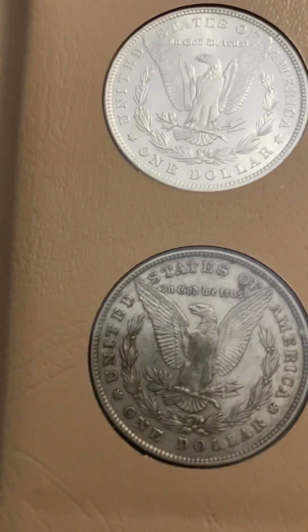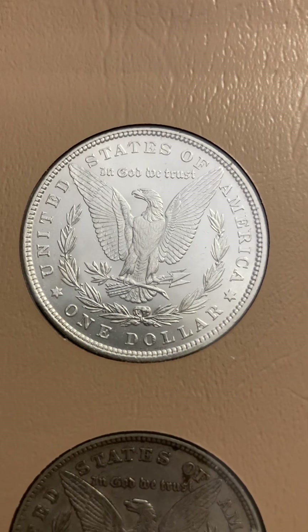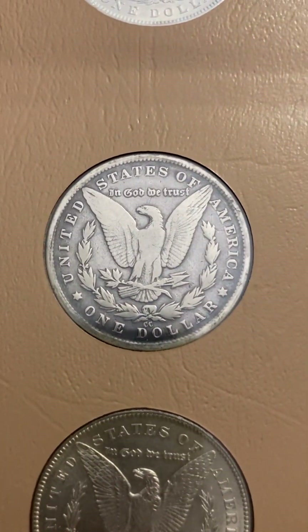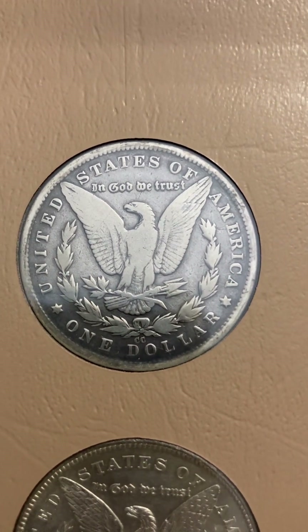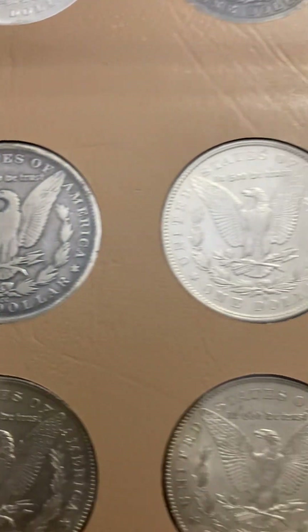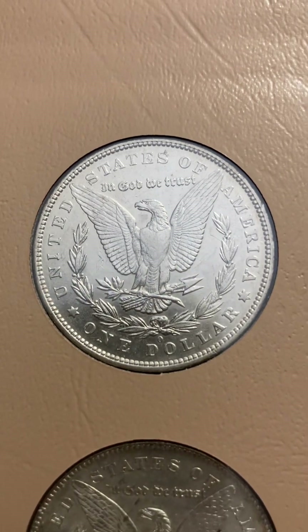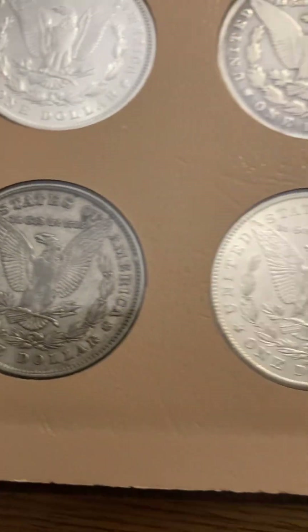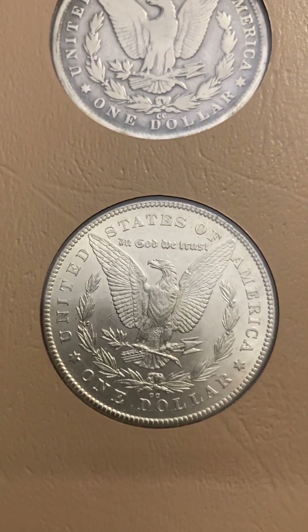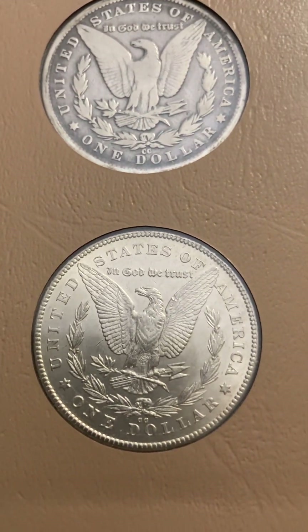What makes this set so challenging is how many mints literally struck the coins. We have Philadelphia, San Francisco, New Orleans, Carson City, and Denver. Look at that beautiful Carson City — that's an AU right there. Many people are trying to do this set from Dansco and it takes a very, very long time.